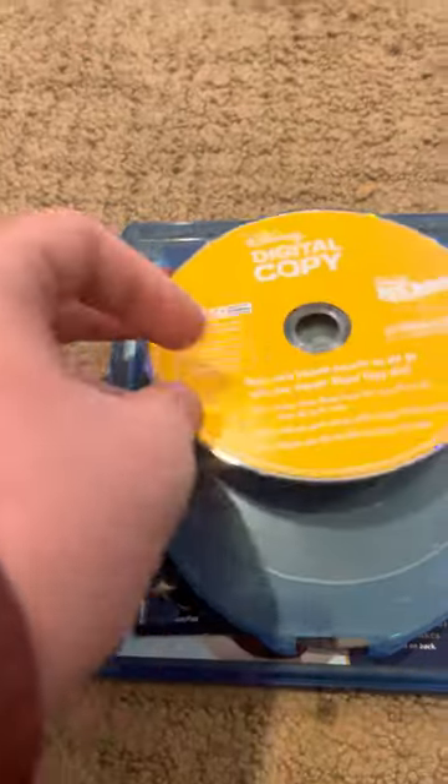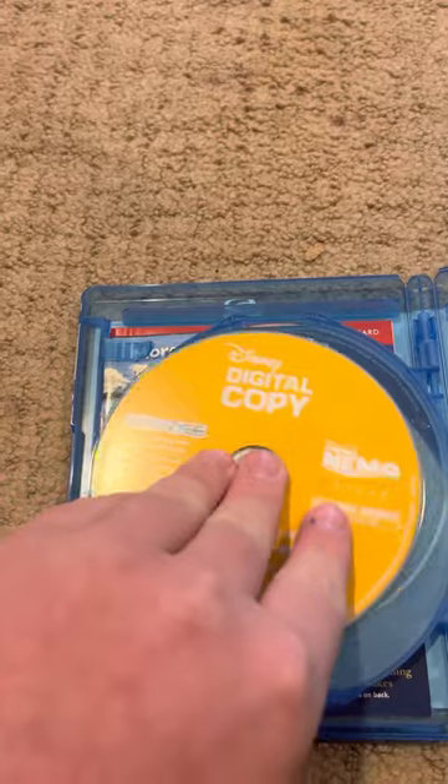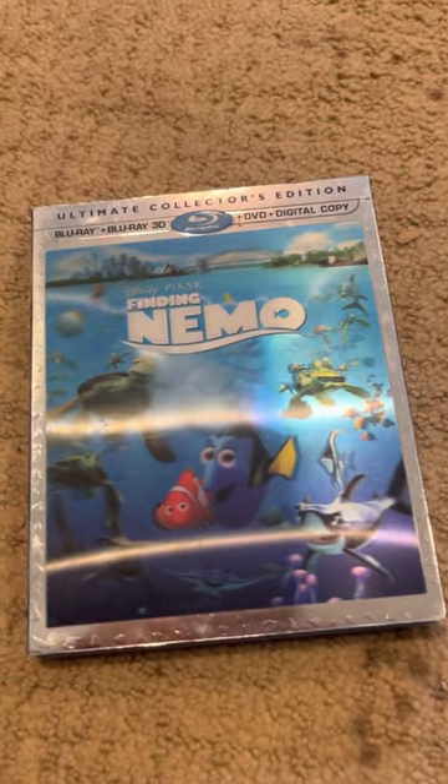Here's the Blu-ray with the bonus features. Here's the Blu-ray. Here's the Blu-ray.